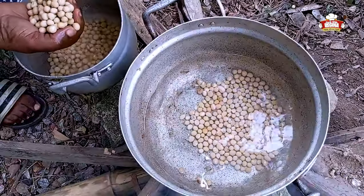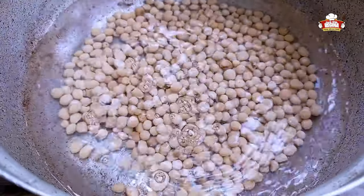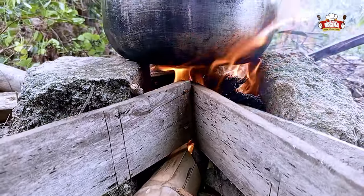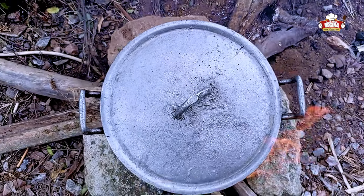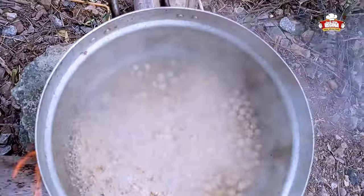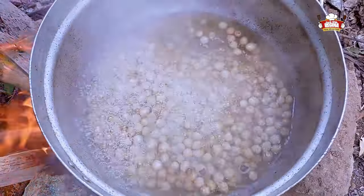Now put the beans into the water on fire, cover and leave to boil. After every 15 minutes, stir and check the amount of water left. These beans take about eight hours to cook.